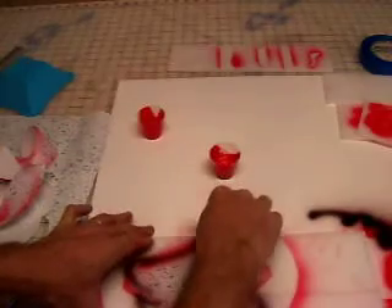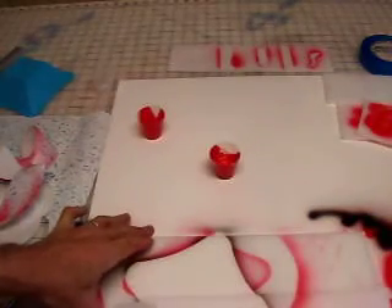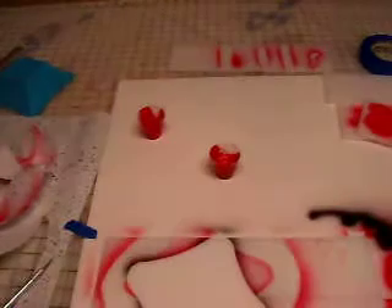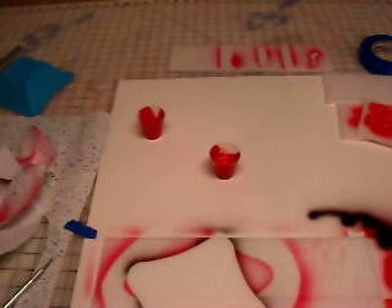Now we'll fill up this. And now we have a design. You can use anything to make your design — walk around the house, see what you like, lay it out on paper, trace it and play with it.